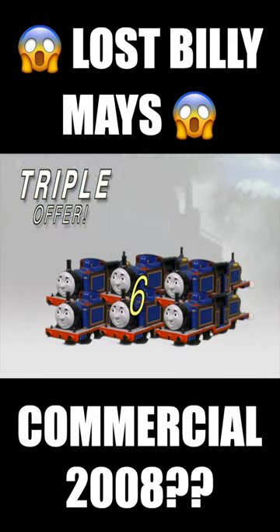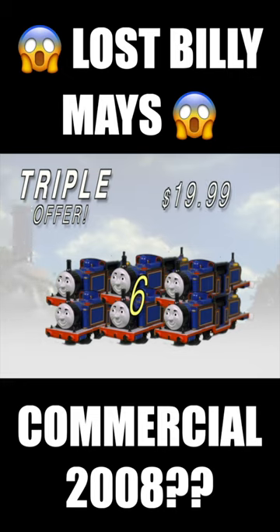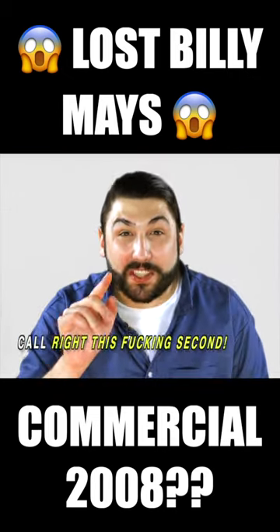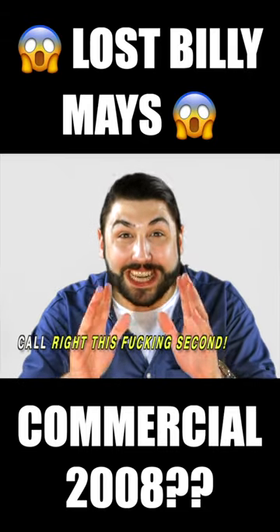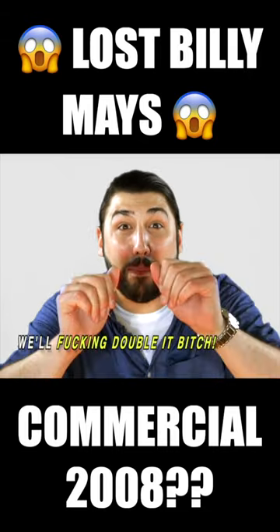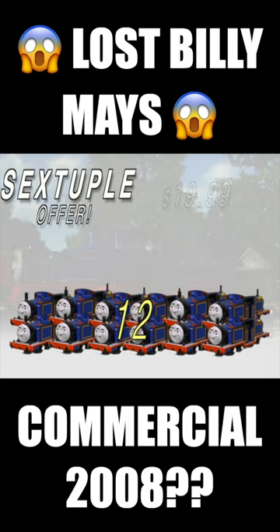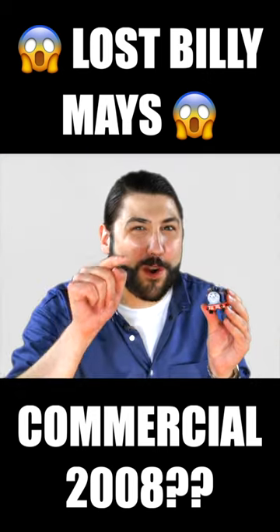That's six sticks of Mighty Mac Putty for only $19.99. But it gets even better — if you call right this second and order six sticks of Mighty Mac Putty for only $19.99, we'll double it. That's 12 sticks of Mighty Mac Putty for the same low price of $19.99. Order now.